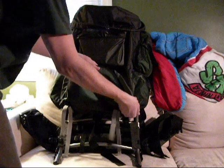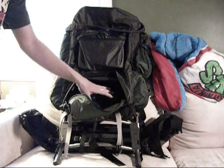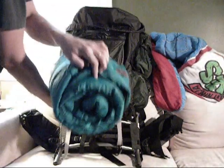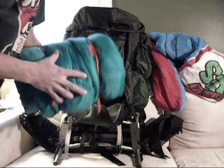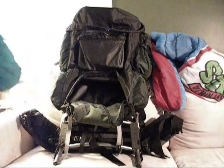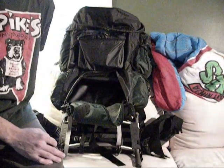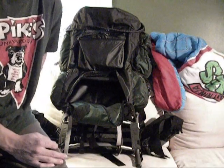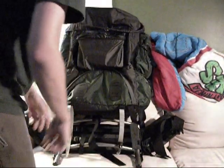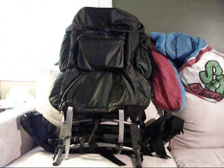Down here is the bottom compartment, which on external frame backpacks you want your lightest gear to be. Because it's winter, I have my sleeping bag, which is a winter sleeping bag. It's as tight as it can possibly be — I was in the Young Marines, and I won an award for tightest roll wrap, so I'm even surprised I got it that tight. Summertime I'll use a different bag, probably rated down to around 40 degrees. That one's rated to around zero, more of a mummy wrap.